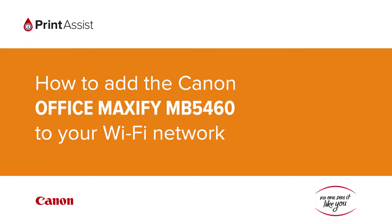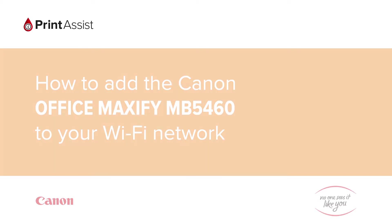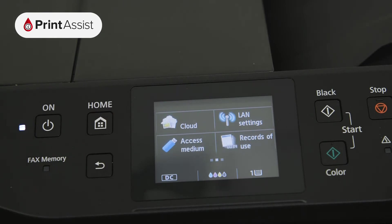In this video, we're going to show you how to add the Canon Office Maxify MB5460 to your Wi-Fi network. Using the touchscreen, swipe across to LAN settings.